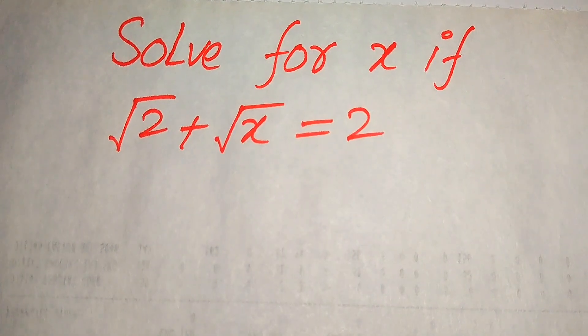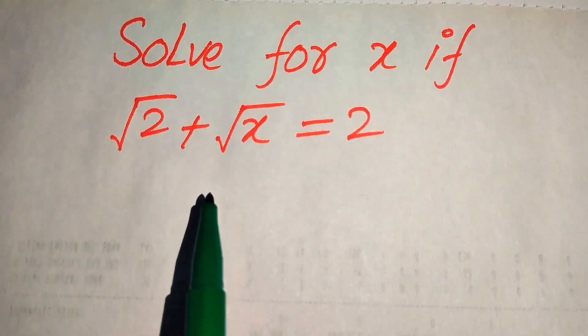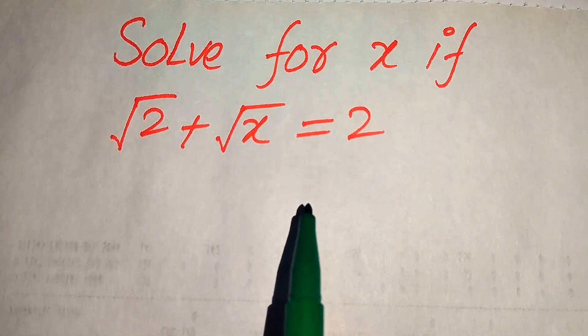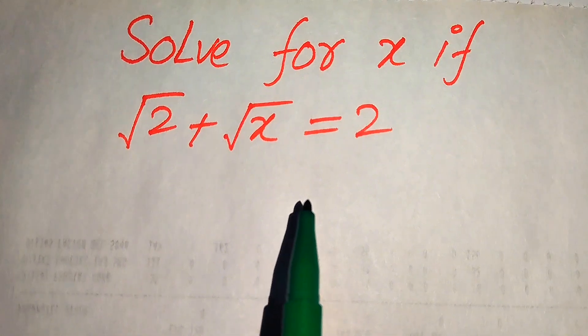Hello everyone, welcome to solve this nice math algebra problem. Here we have: square root of 2 plus square root of x equals 2, and we solve this problem for the values of x.